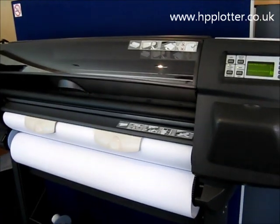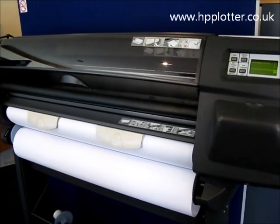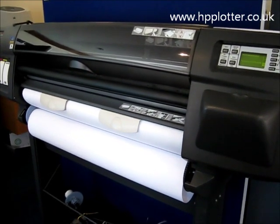What will happen next is the machine will start running a printhead alignment, just to confirm that the printhead is okay.